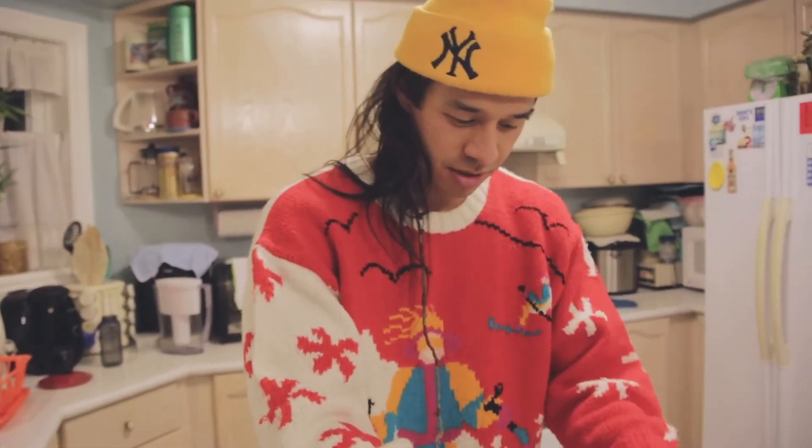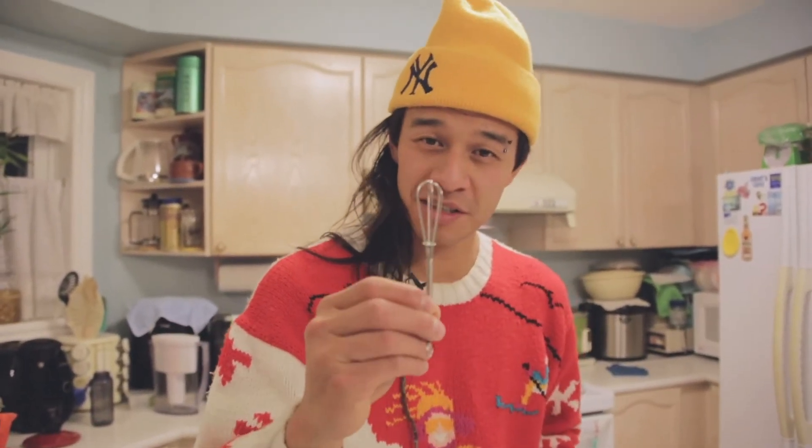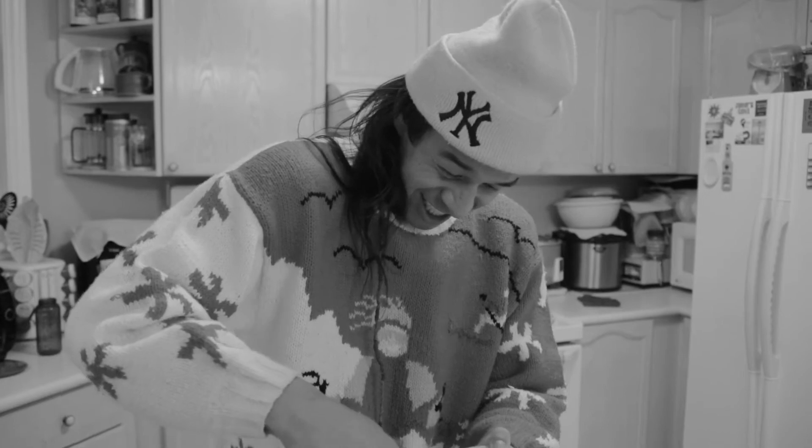We're going to take our sugar and we're just going to pour it straight in with the eggs. And you're going to grab your whisk and we're just going to whisk it until it gets into a nice yellowish, whitish color. Come on, go!